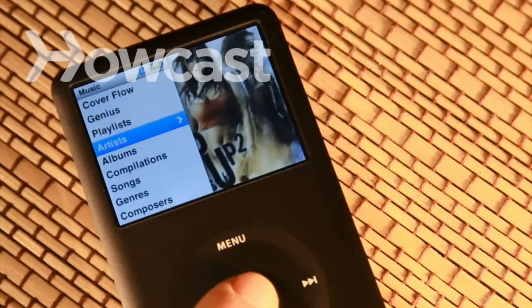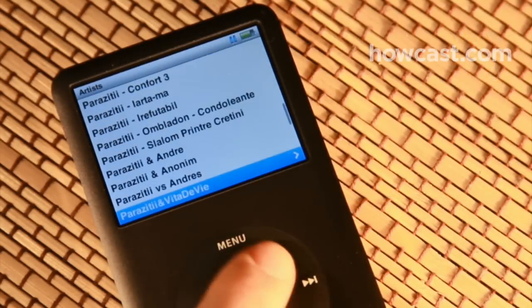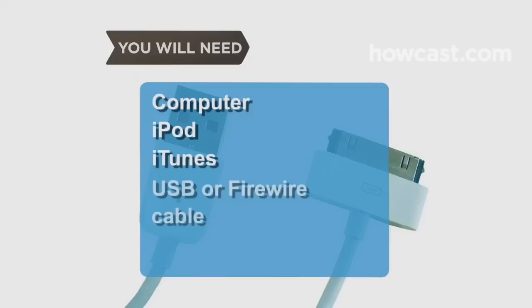How to Erase an iPod. If your iPod has become too cluttered and you're looking for a fresh start, restore its memory like when it was new. You will need a computer, your iPod, the latest version of iTunes, and a USB cable or firewire cable.